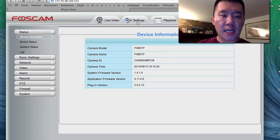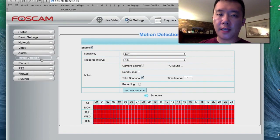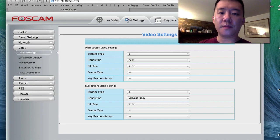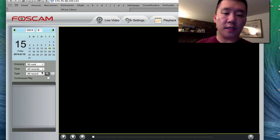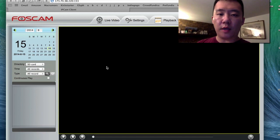Under the settings tab there are a plethora of options, and what I'll say is take your time and browse through it because you might actually find some things you want to use - there are a lot of settings in here. For example, over here on the playback, I currently don't have an SD card inserted into this device, but if I did I can basically browse my recordings remotely.